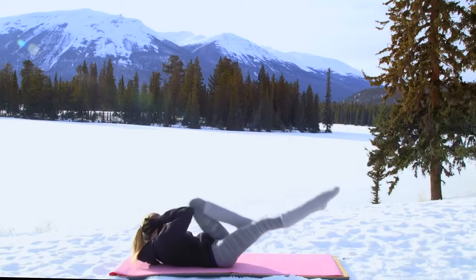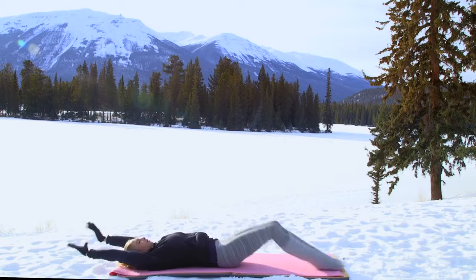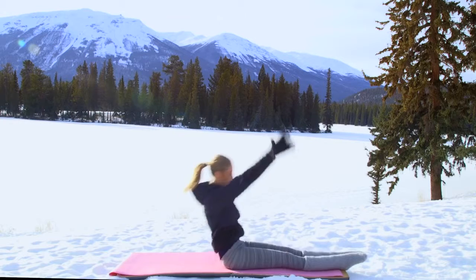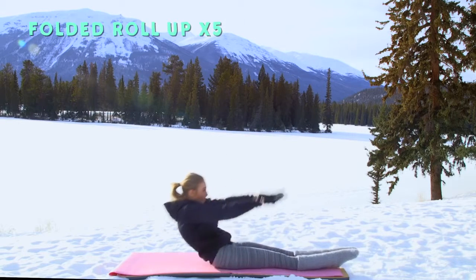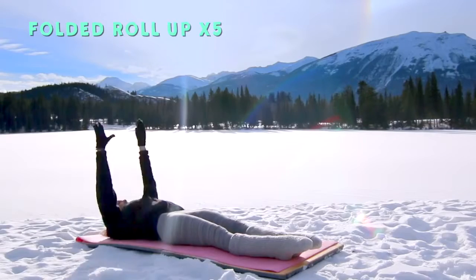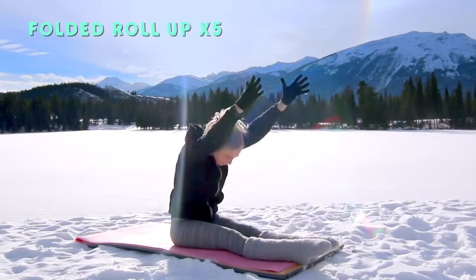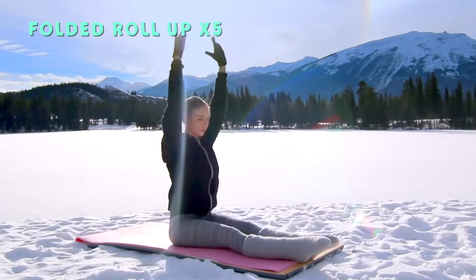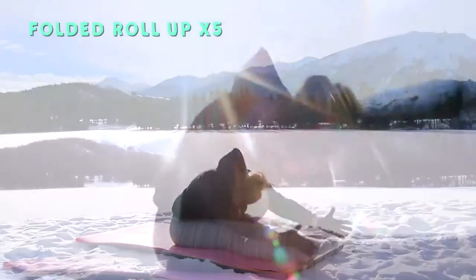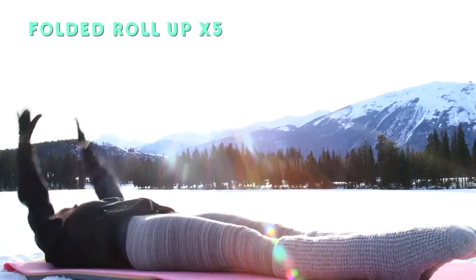Alright guys, let's get ready for a folded roll up. Extend your legs and arms, roll yourself over to a forward fold, coming up into straight back, and then rounding down through each vertebra of your spine. Keep up the tempo to keep the heart rate up. That's two — we're doing five. Roll up, forward fold, forward fold, up and down. Two more.